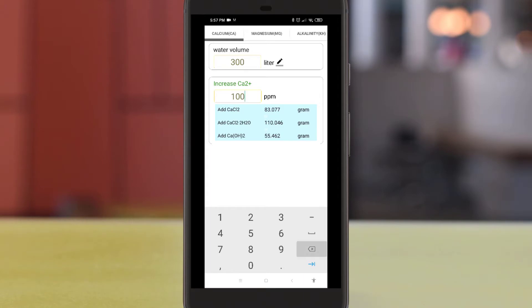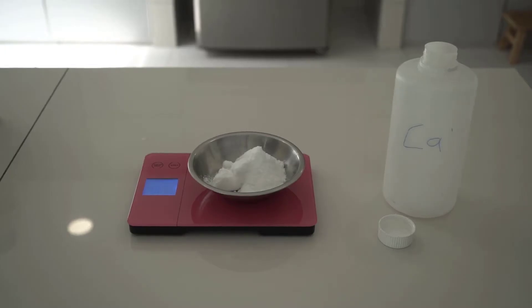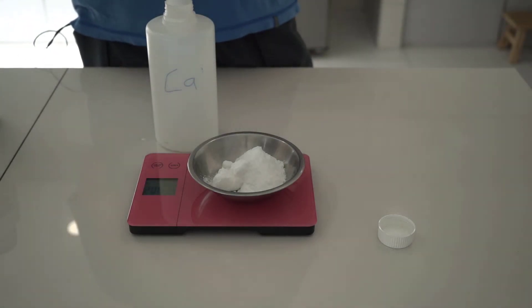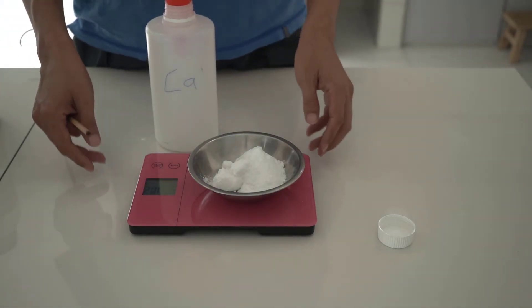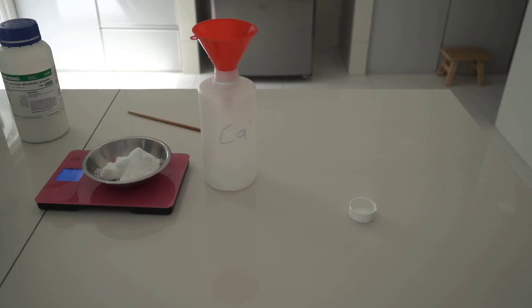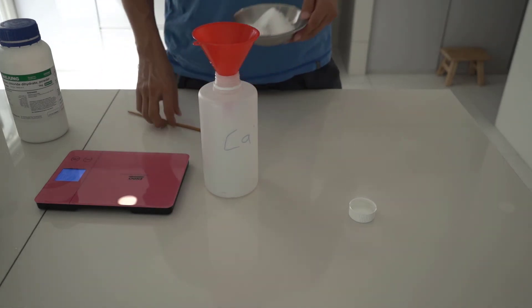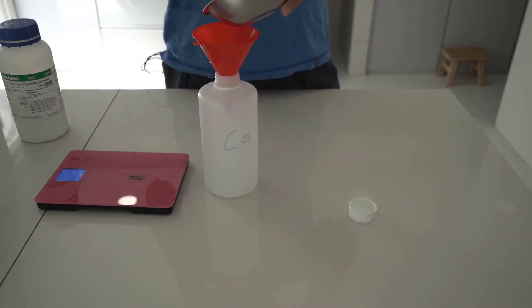For my tank, around 100 grams of calcium chloride will increase the calcium level by 120 ppm, so I would need to dose around 100 grams of calcium chloride per week. I would then weigh around 100 grams of calcium chloride, which would be my weekly calcium usage.